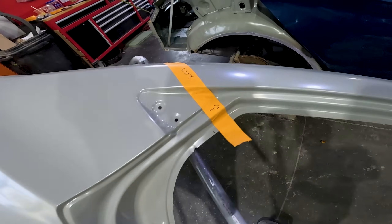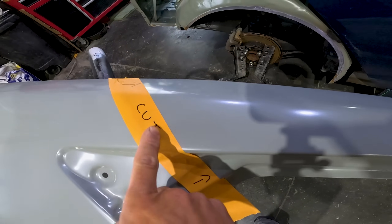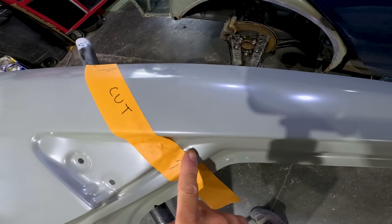Then with the new panel I'll mark the exact section location, which is the black mark. Then a 2 inch tape on the top side of the section location and I'll make my cut.